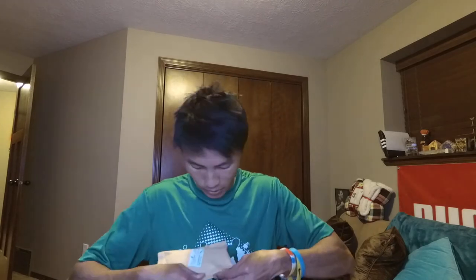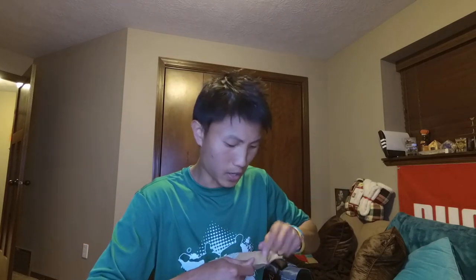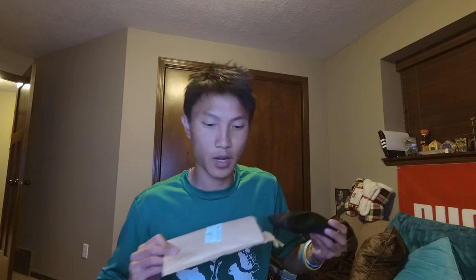Let's open these guys up. There are several choices you can make on their website. I went with the regular frame color — they also have a dark frame color — and the blue lens. My second choice would have probably been the orange lens. You can check their website, it's just gentlemansjoggers.com.